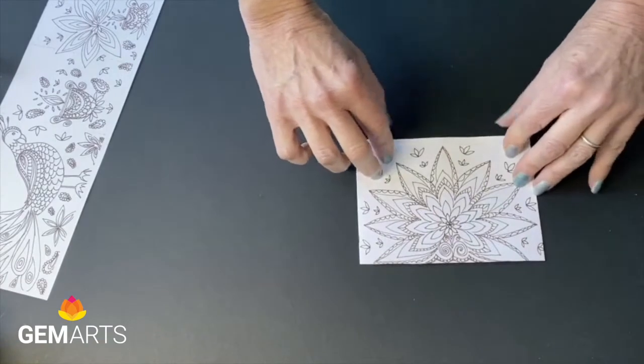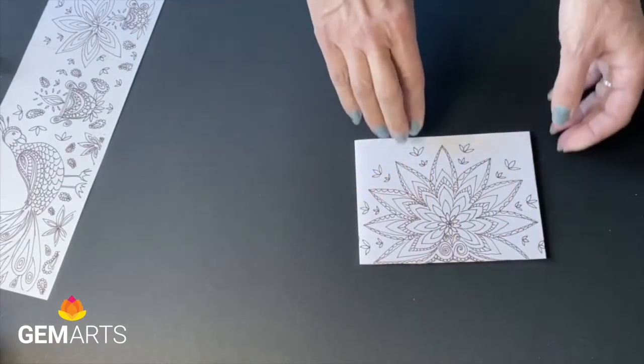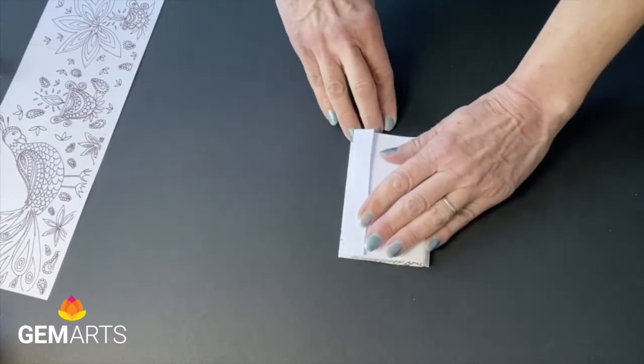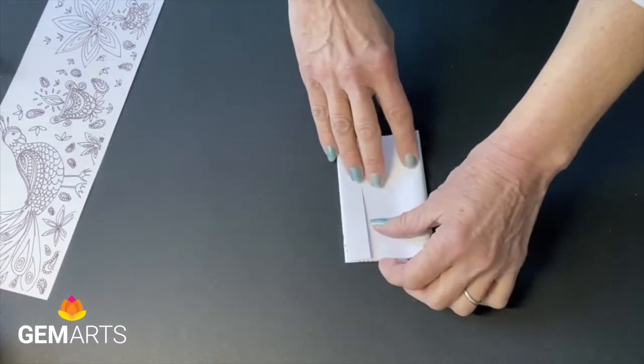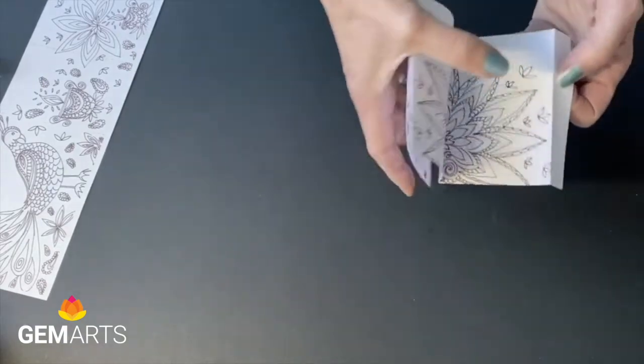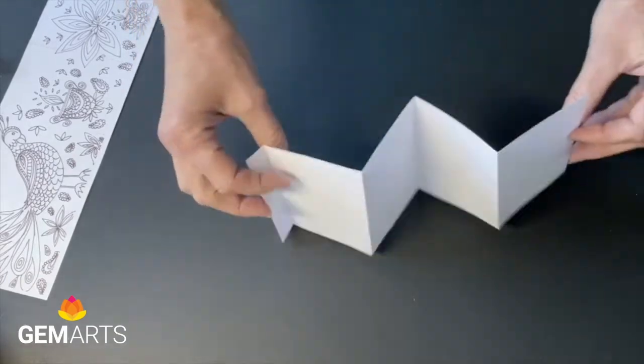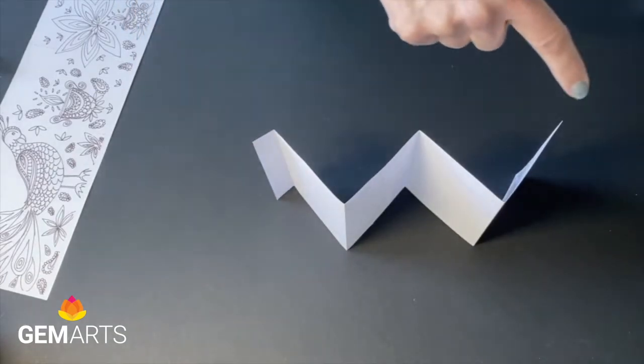Turn the paper over and we'll make the last fold here across to the other edge. We now have our book pages for the first strip of paper — folds in and out. It should look like a W with a little tab.